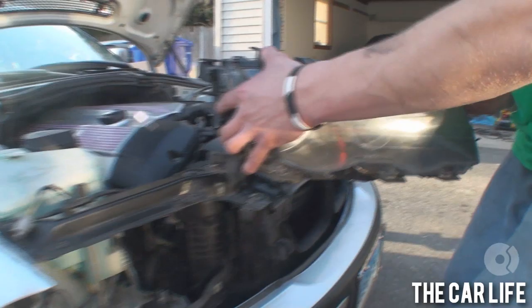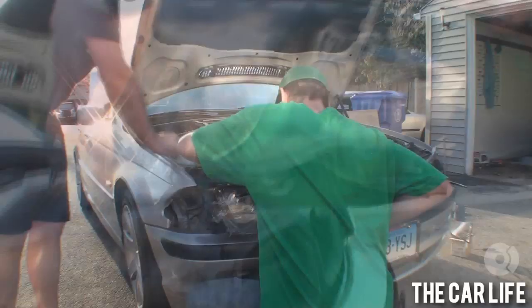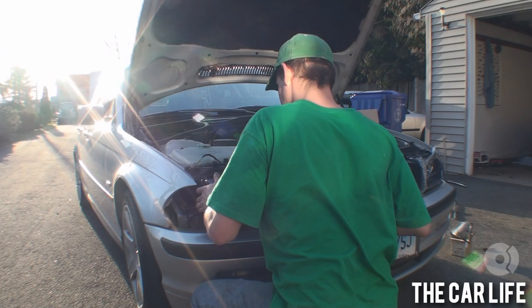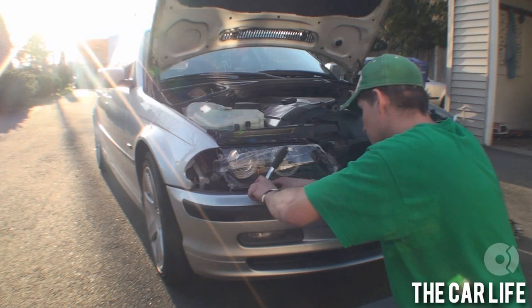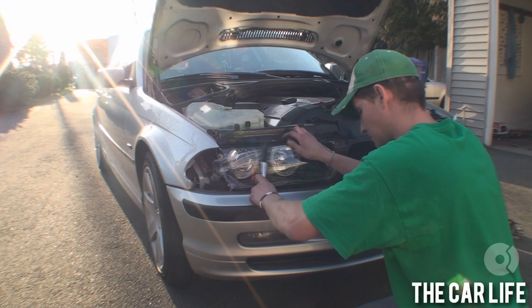Now it's important when you're putting the headlight back in not to pinch any wires — that would be a tragedy. Just kind of slide it in, line up the holes, make your connections — basically the reverse of taking it out. Then put those four eight-millimeter bolts back in.